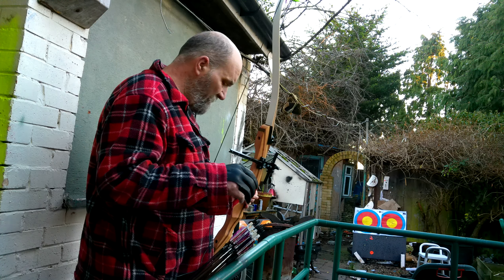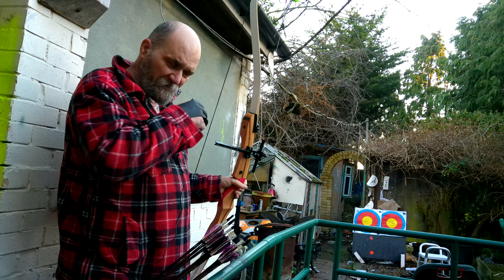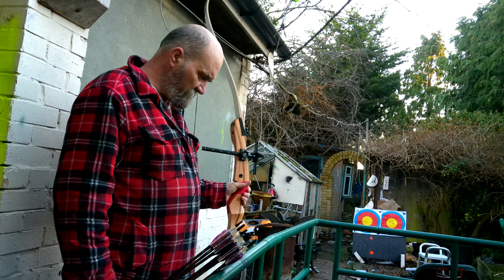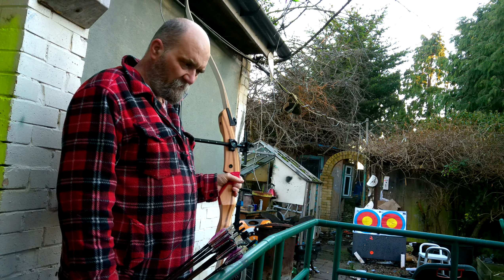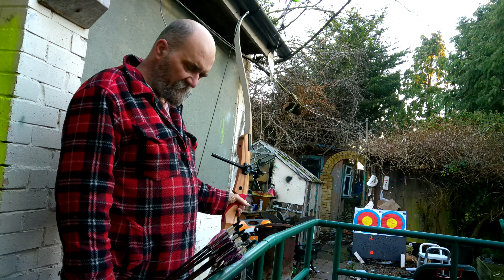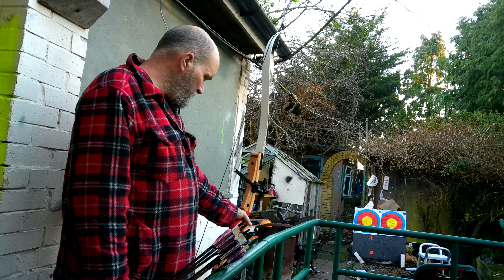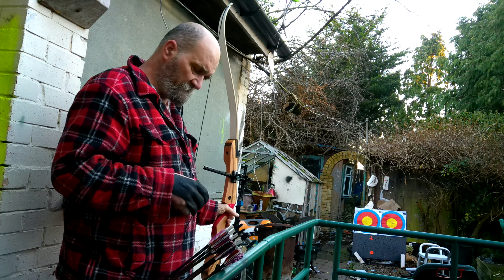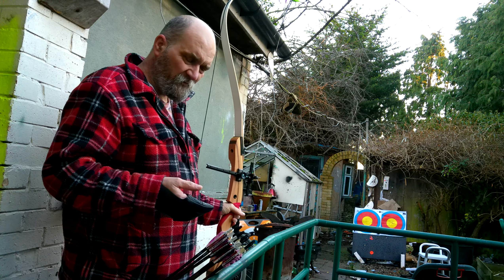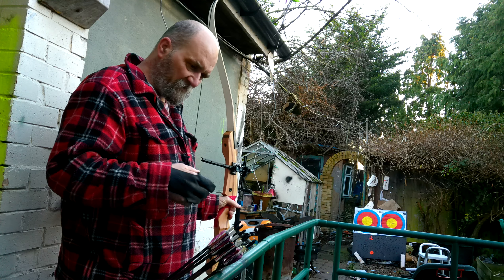Hi guys, I hope everything's lined up. Today, if you've been watching my videos, you'll have seen that I've been concentrating over the last few videos on redeveloping my instinctive archery skills. Today I thought I'd come out, and basically the main premise of this video channel is to rediscover archery.